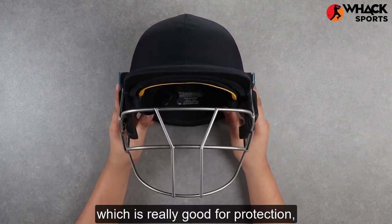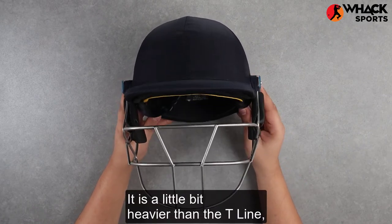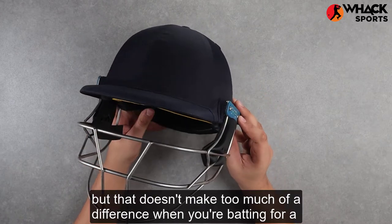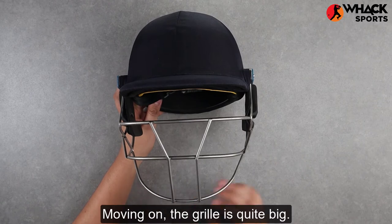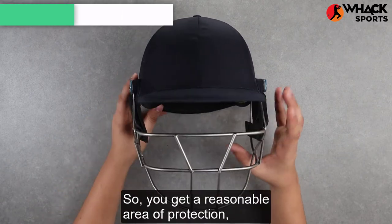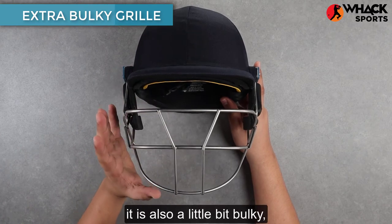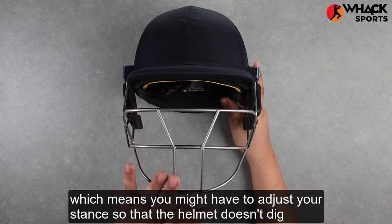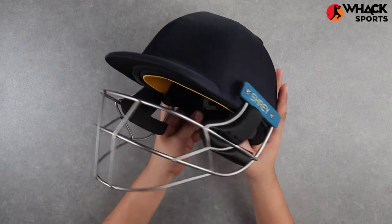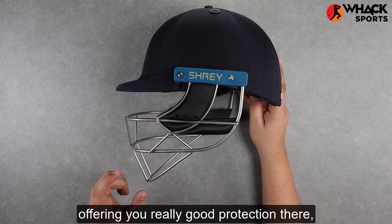Moving on to the grill — in terms of protection, this is stainless steel, which is really good, with the best being titanium. This is still pretty good; it is a little bit heavier than the titanium line but that doesn't make too much difference when you're batting for a longer innings. The grill is quite big so you get a reasonable area of protection, but being that big it's also a little bulky, which means you might have to adjust your stance so that the helmet doesn't dig into your shoulder.